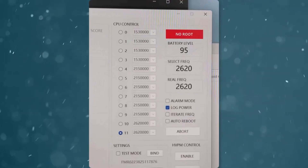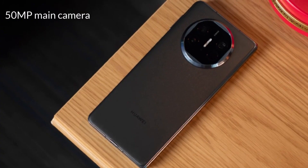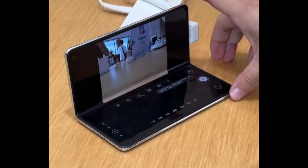The Mate X5 features an 8-megapixel front camera, while its rear camera setup consists of a 50-megapixel main camera, a 13-megapixel ultra-wide lens, and a 12-megapixel periscope telephoto camera with OIS support.